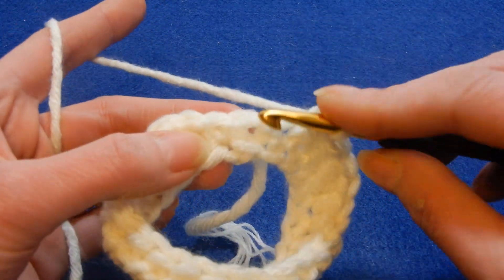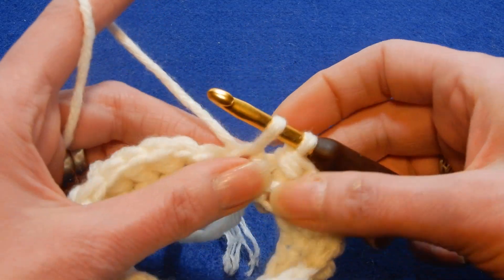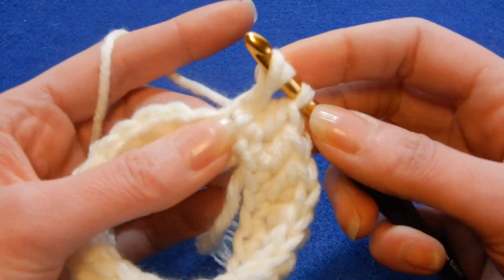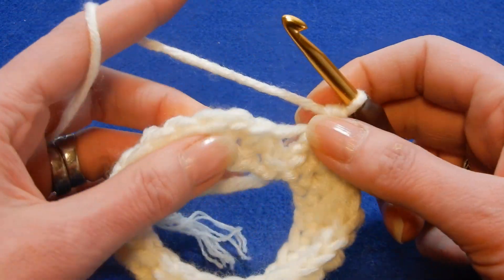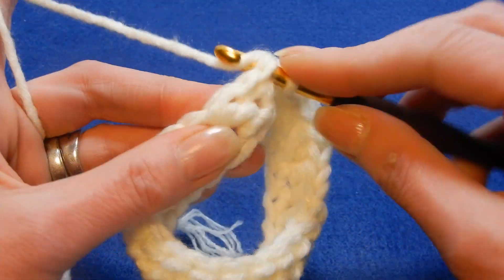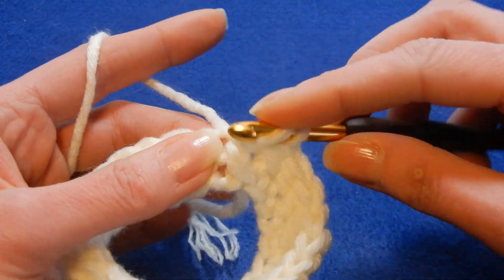Move to the next stitch, pull up a loop, move to the back stitch that we last worked, and do the same. You go again and so on.